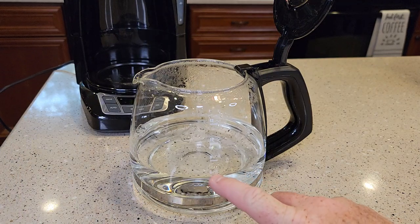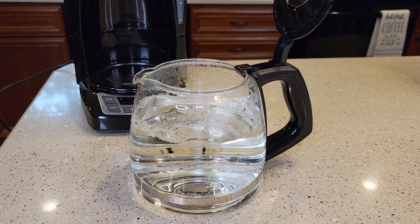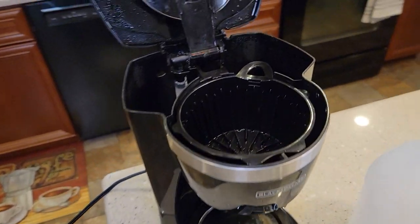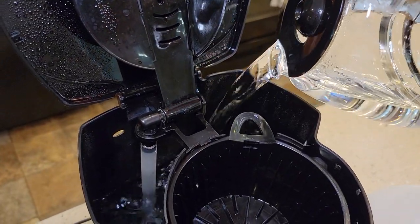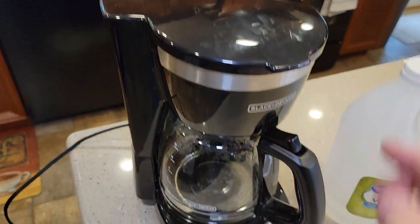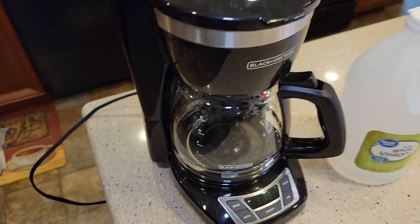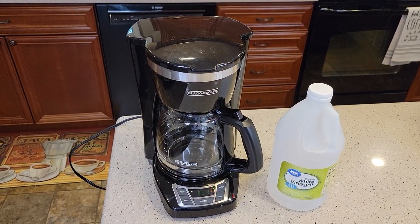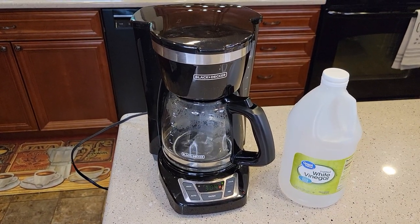Now take the carafe over to your sink and fill it from the sixth to the ten mark with fresh water. That'll give us our proper ratio. So I've got it filled up to the ten mark now with vinegar and water. Pour the vinegar and water right back into where the water goes. Put the carafe in, close the lid, and we're just going to do a normal brew — just hit the on-off button one time. The little light's going to come on to let us know it's brewing. When vinegar brews through a coffee maker it does give off kind of a smell, so you may need a little bit of ventilation. That water and vinegar will be really hot. This is going to take about ten minutes to finish.